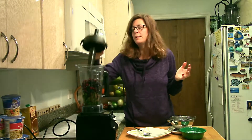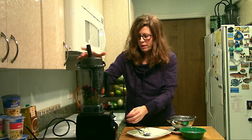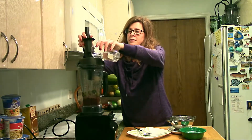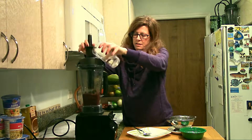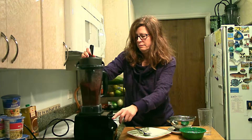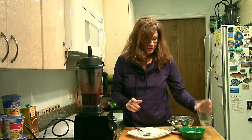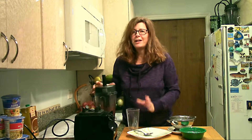And then you just add water. I'm going to get it started a little bit at first and then add the water in. Okay, I'm going to add the water now. And now I have a wonderful smoothie, ready to go, getting all vitalized for the day.